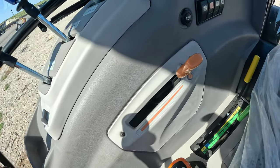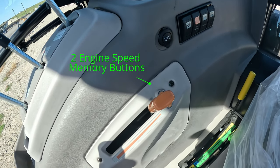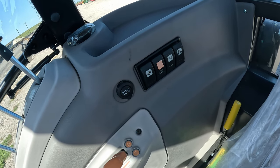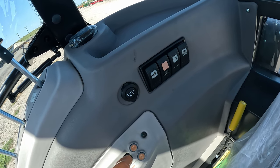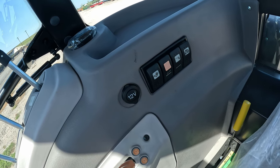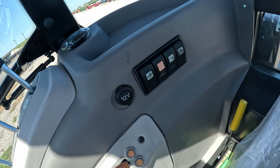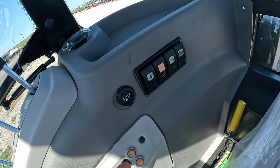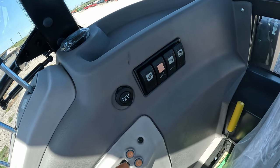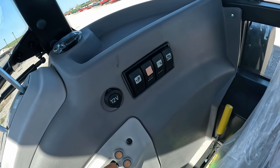This is your throttle control right here. It has two buttons so you can preset two positions on there. These buttons are for auxiliary ports for the loader — things like a hydraulic disconnect for the bucket, as well as if you have a post hole digger or something that runs off hydraulic. That's what these buttons are for.